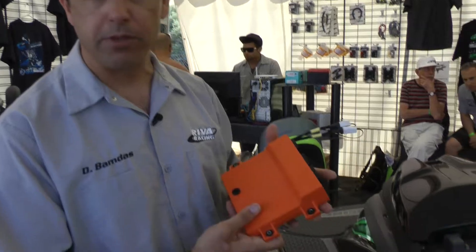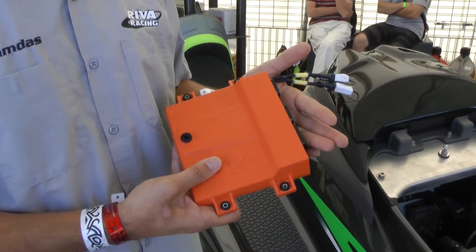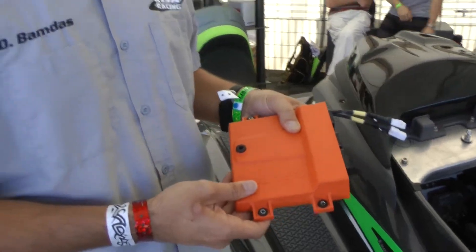It's an easy kit to install. The engine management is done with our new Reva Athena ECU, which is a plug and play engine management unit that plugs right into the stock wiring harness.